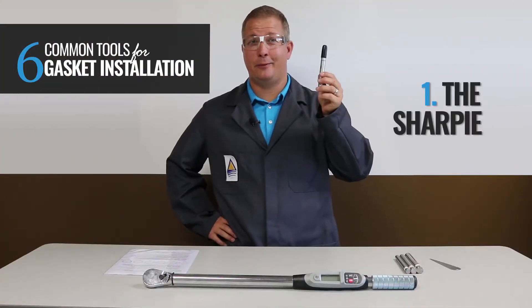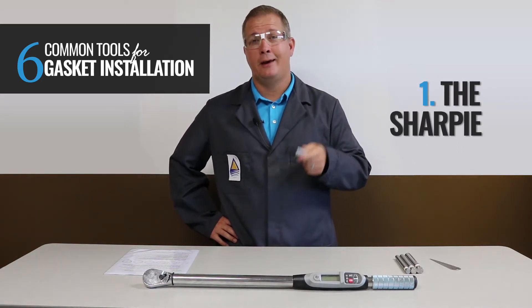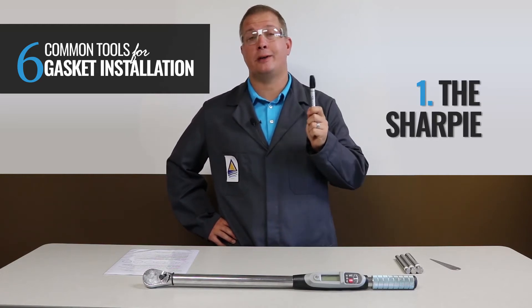Number one: the Sharpie. This tool is the least expensive on the list, but you may also find it the most useful. It allows you to number the bolts correctly so you won't forget where you left off when following a multi-pass or cross bolt tightening pattern.